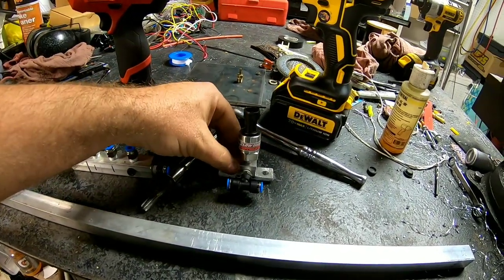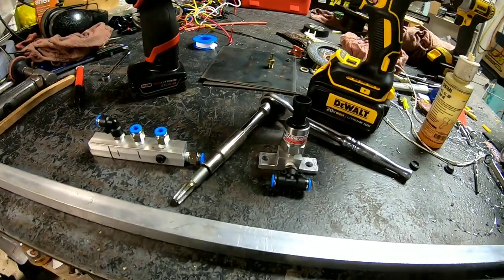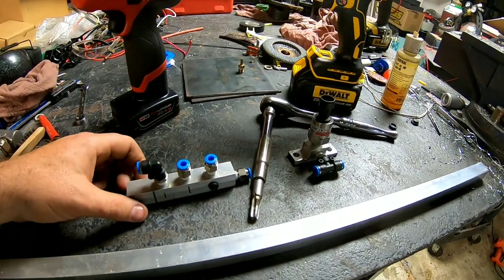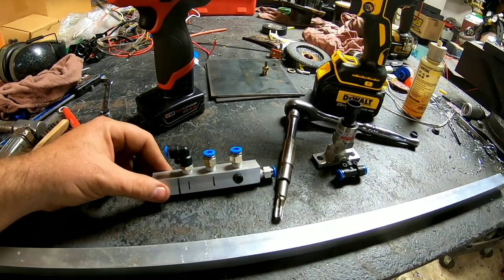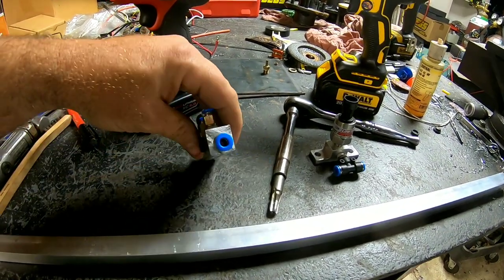You could do the same thing with fuel pressure, nitrous, or anything really — anything that's eighth-inch NPT. It's pretty straightforward.